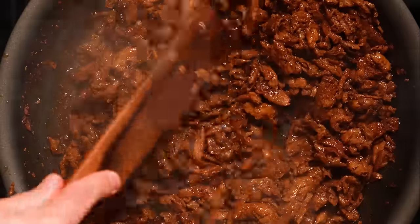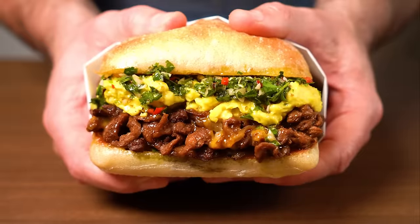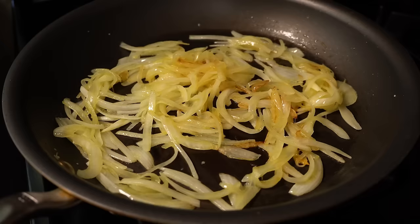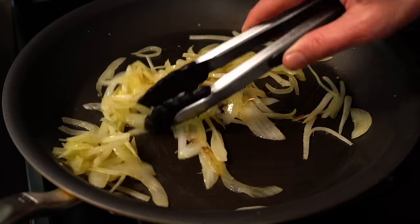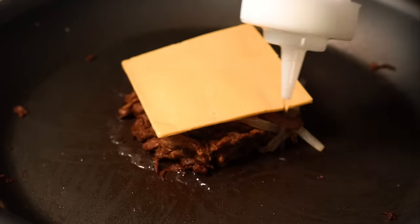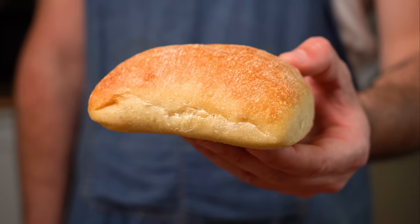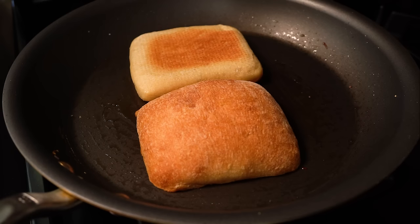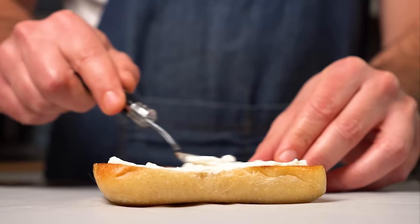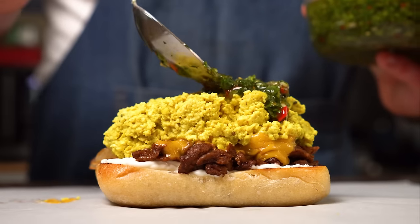By this time, the soy curl steak has fully absorbed all of that beefy vegan juice. Since I have about 10 more minutes, I'm gonna add a few more accoutrements — my wife can't eat onions but I like having them with my steak sandwiches, so I'll grill some up, toss in some of the soy curl steak, mix that up, then add a slice of vegan cheese and cover to steam and melt. For the bread, ciabatta or a bagel works — whatever you like — just make sure you toast or grill it until golden brown. To build: add a little vegan mayo to the bottom, then the steak and tofu scramble, and top it off with that chimichurri sauce.